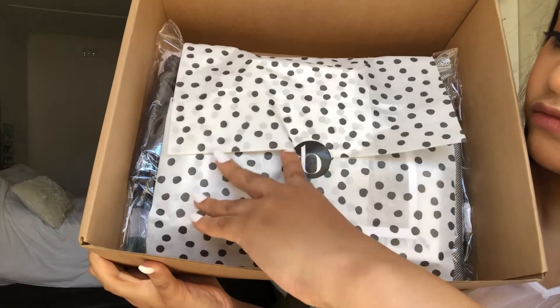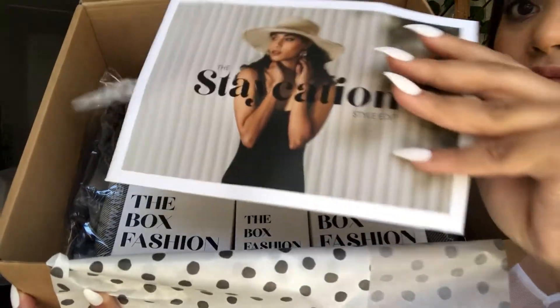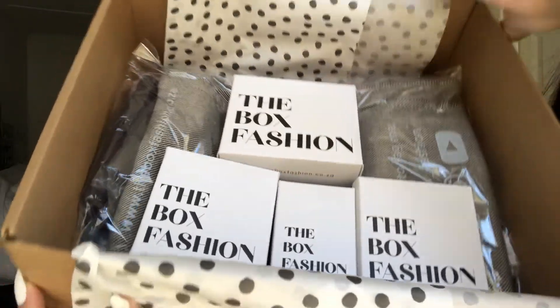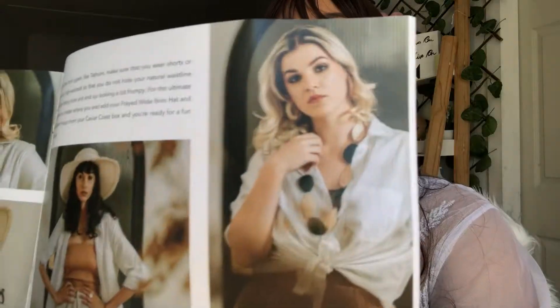This is a page they always add with all the items that you'll find in your box, and I love how it's always so neatly packaged. Each box always comes with a little information magazine. This was me realizing I didn't get some of the items that I chose. Inside that little magazine you'll find pictures of all the items and different ways on how to style them, especially the ones from your box.